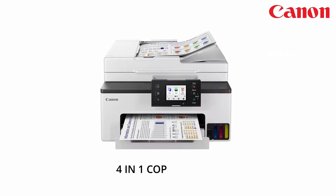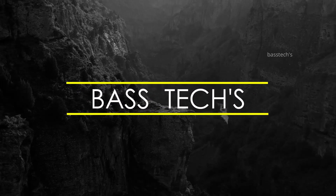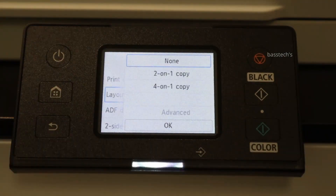Hi everyone. In this clip, let's see how to use the four-in-one copy process in the GX series. To use this, go to the copy menu and select the option called 'four on one'.